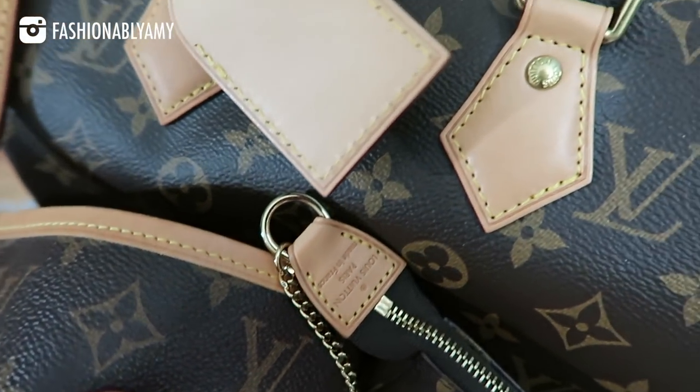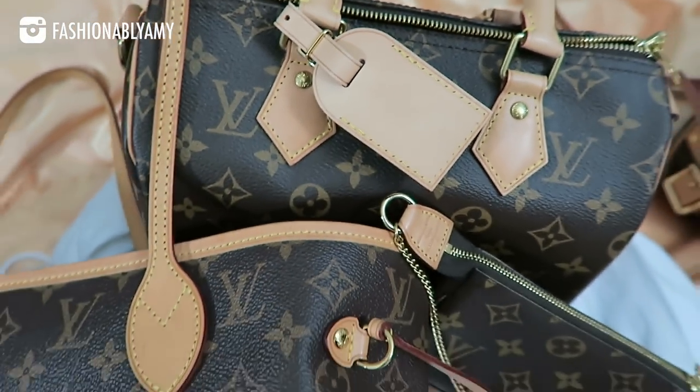Whenever I buy a brand new Vachetta bag, I actually do not use it. I basically leave it exposed without its dust bag, because that way the patina process can sort of start on its own. The process is really slow at the beginning when your bag is brand new. I like exposing it at home without using it for a period of time, because it will start developing its own coating, call it a sheen — it does start the aging process, and that aging process actually protects the leather.